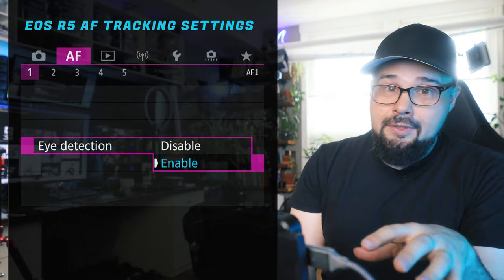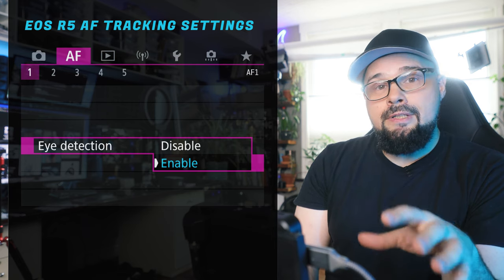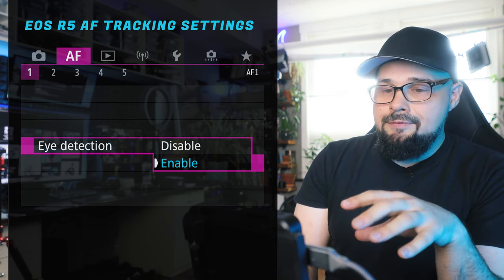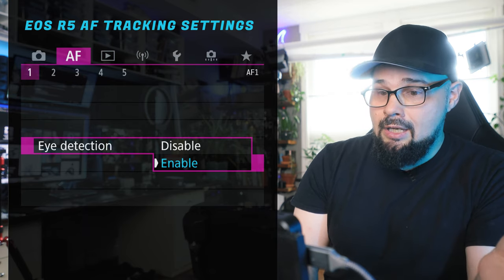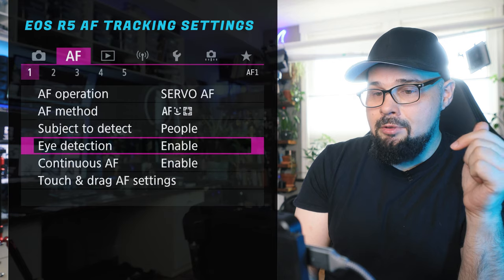Eye detection: definitely keep that enabled. There's a difference between having eye detection on and off. Even if you're tracking animals, the camera will recognize the animal's eye. So you definitely want to keep that enabled.